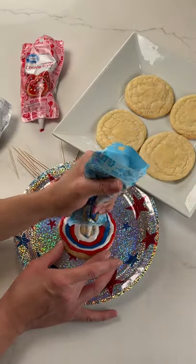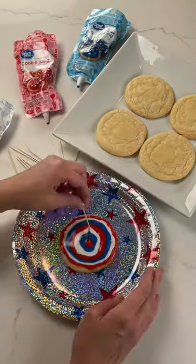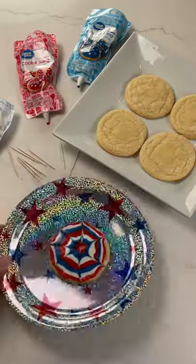Make circles around the cookie until it's completely filled in with your icing. Now grab a toothpick, start from the center, and spread outwards to create this fun star design. So simple and so yummy.